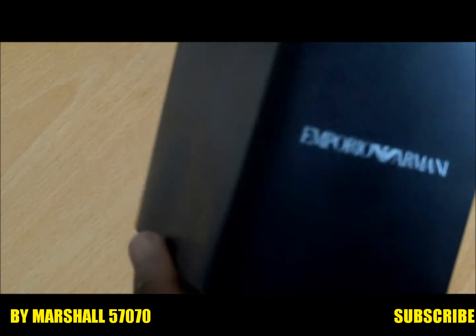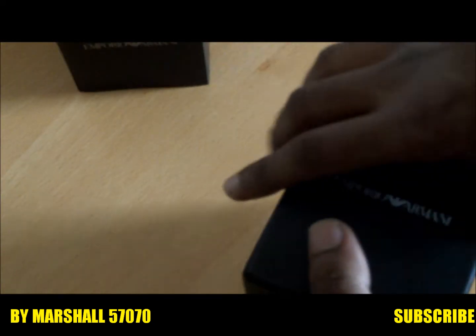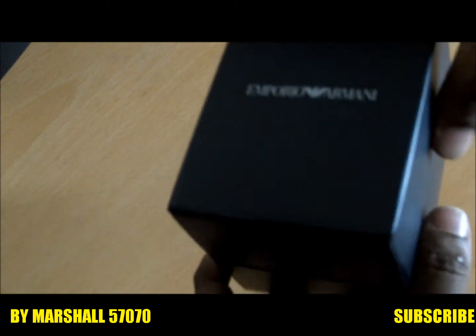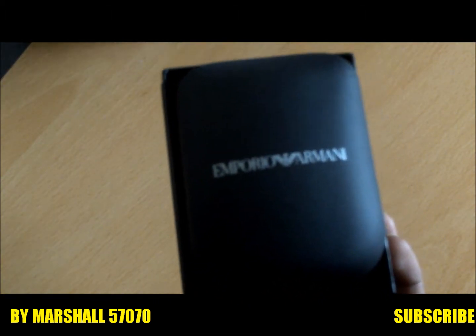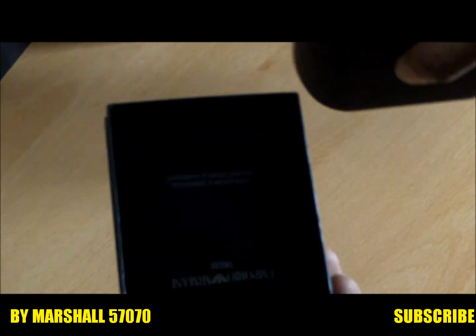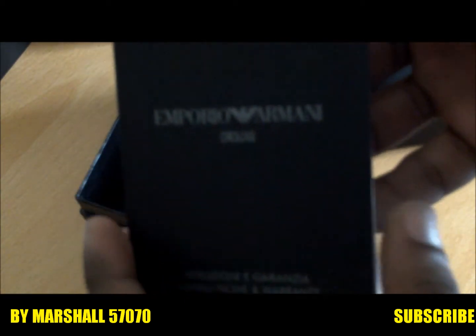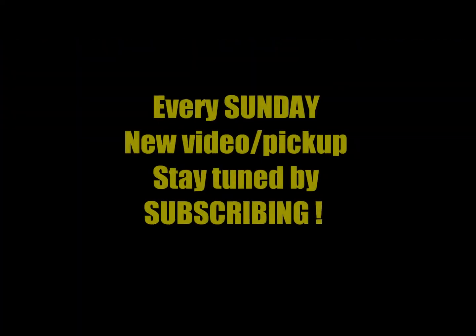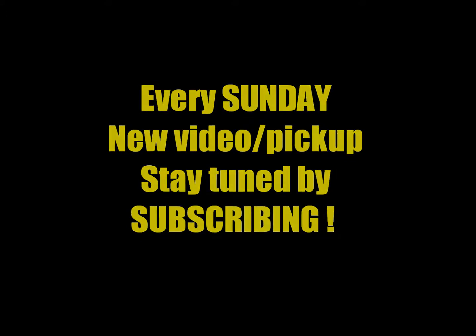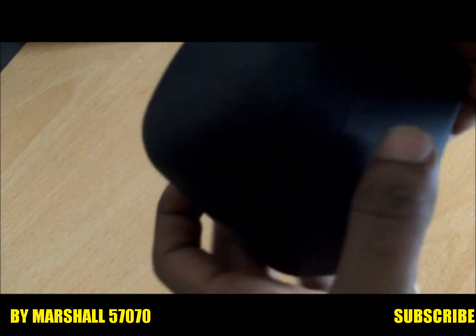So this is the box — it's a black box. You slide the third bit and you get this, and you open it this way. Then you get another box, and in the third box you get one of these manuals from Emporio Armani.